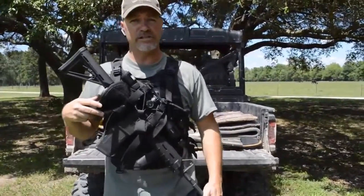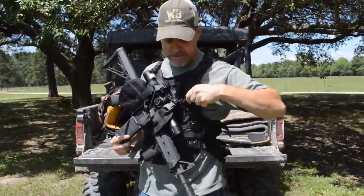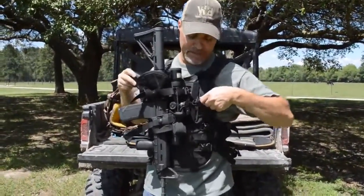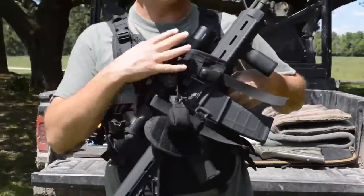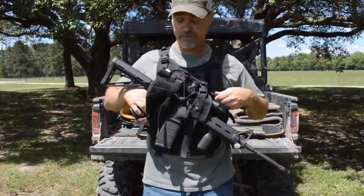To change the muzzle direction of your weapon, pull the spring pin lanyard and you can rotate your weapon muzzle in whichever direction you desire. Simply and easily pull the spring pin. It's like a clock — you have 12 positions in 30-degree increments, whichever is the safest muzzle direction.